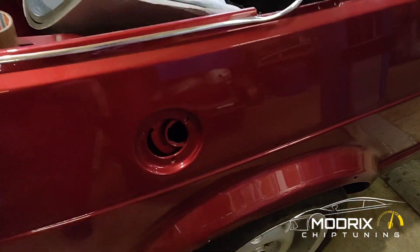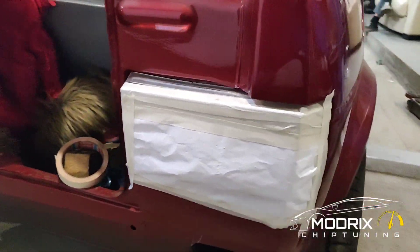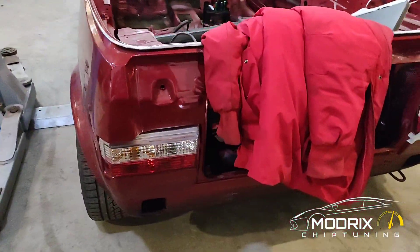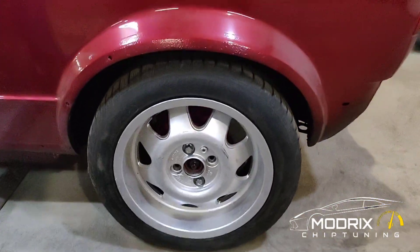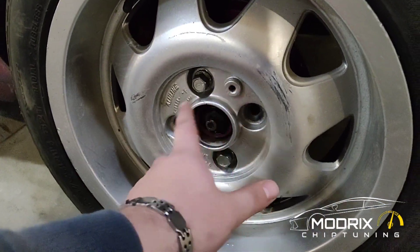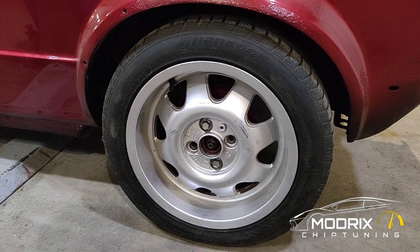We don't even have a tank, so we can't put the diesel in. That's the diesel engine — we did some work here but you can't see it anymore because everything is covered. We need the back lid, we need the front. We have some wheels — give a comment if these are going to be okay and where to get the centers, because we definitely need them and we don't have them.